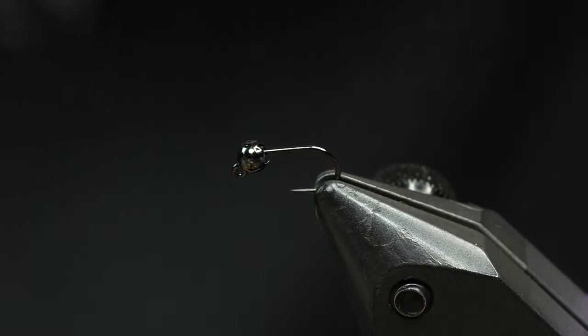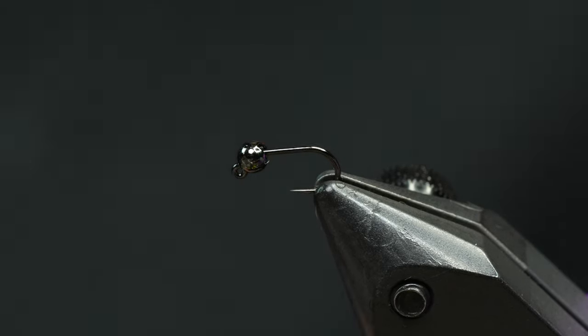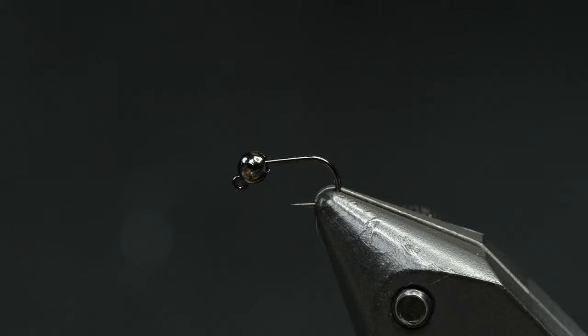I've fished this fly quite a bit in this exact configuration and I've done really well with it. 22 hook, 2.5 mil tungsten bead on it.